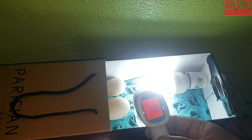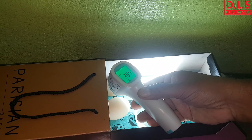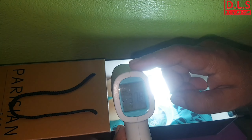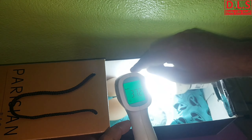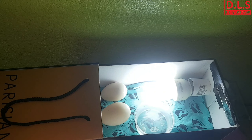Now, how am I controlling the temperature? By keeping the eggs at the right distance from the light. The temperature should be around 38°C or below. Right now it's reading 37.8°C on my thermometer, and by adjusting the distance, I can maintain this exact temperature at the spot where the eggs are kept.